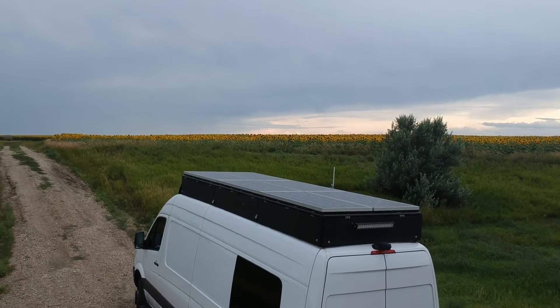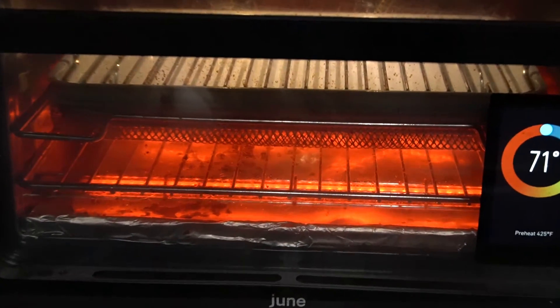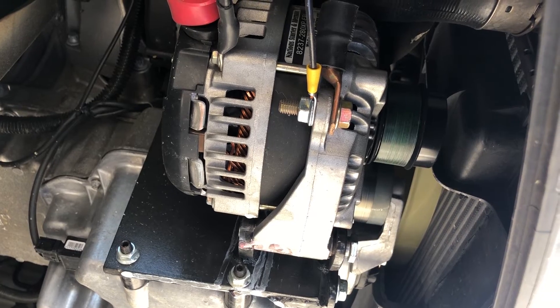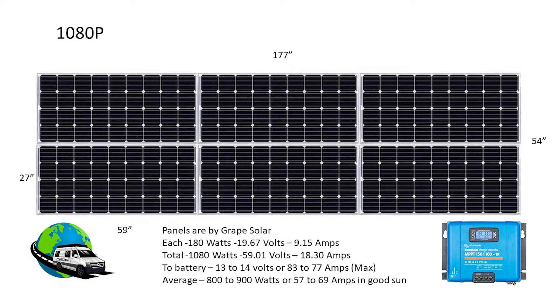It's important to mention that solar is really not the center of my electric system — it's the battery bank. All my electrics run off the batteries and the solar panels add charge to those. Additionally, I have a second alternator that's dedicated to charging, so I have a complementary charging system. I also have a shore power charger, but I rarely use that because between my solar panels and my alternator I keep my batteries charged pretty well.